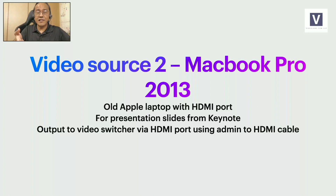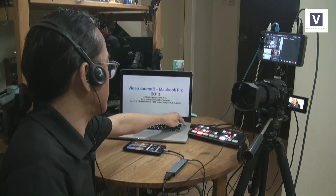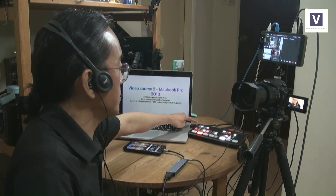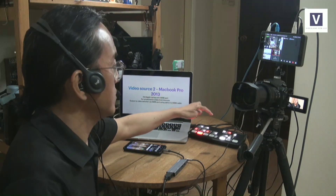I'm using this to present my slides. The slide itself is coming from the MacBook Pro — that's all it does. The output is coming through the HDMI port using an HDMI to HDMI cable that goes into the ATEM Mini switcher.